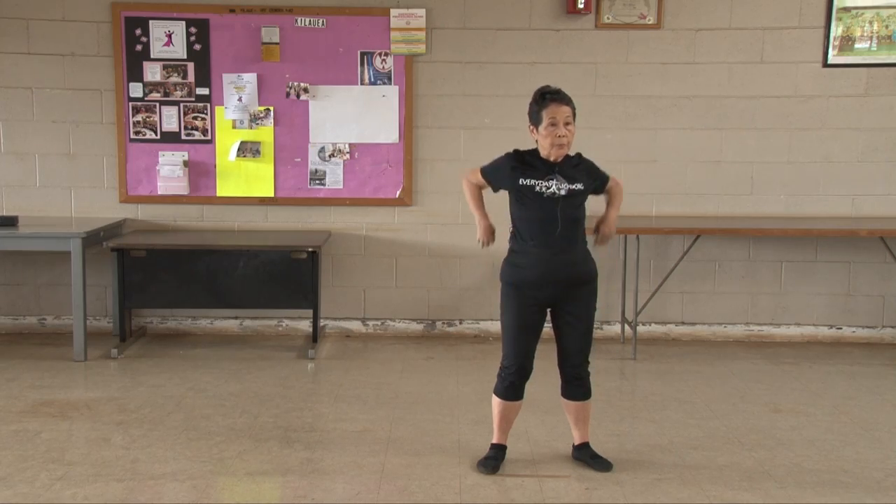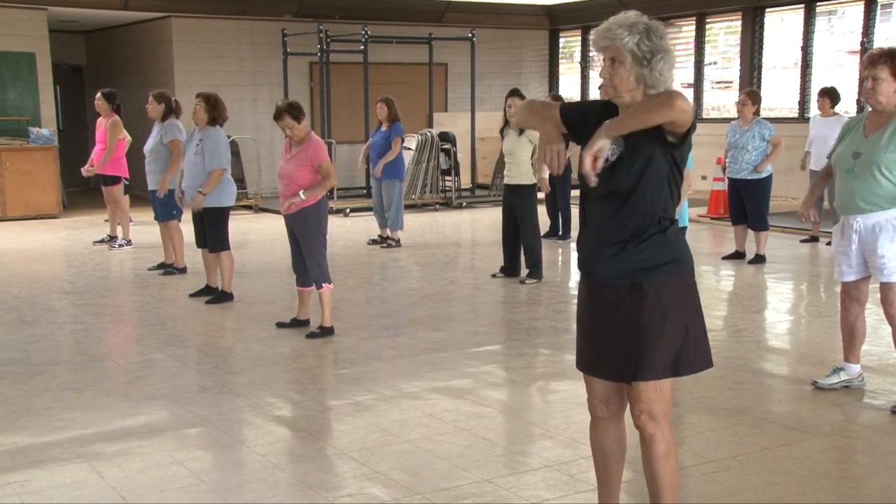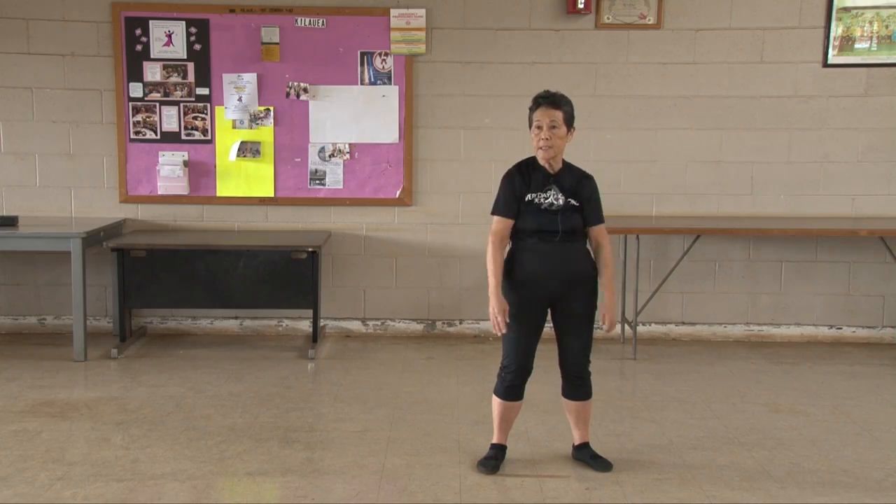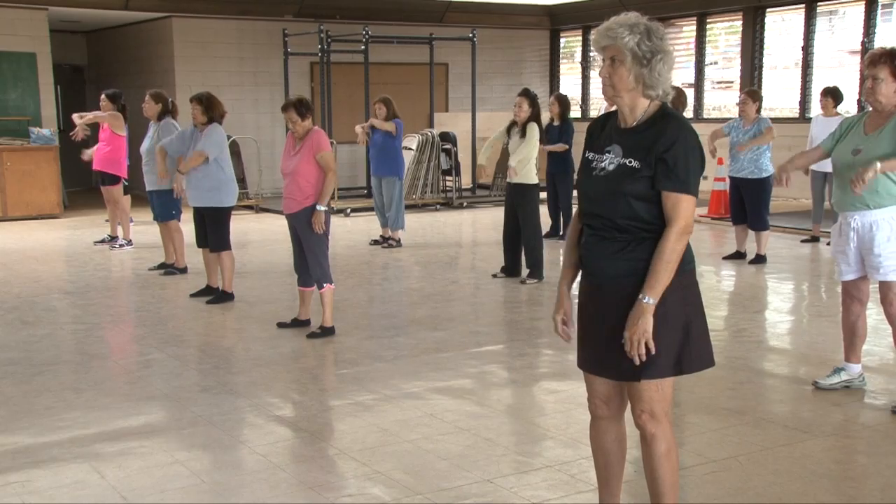One, two, three, four, five, six, seven, eight, nine, ten. Other way.